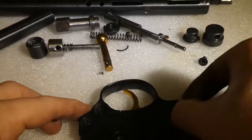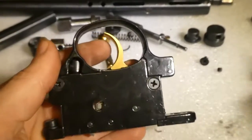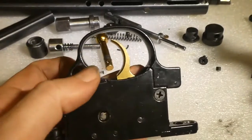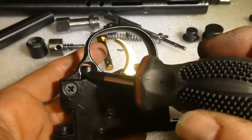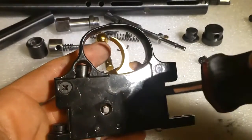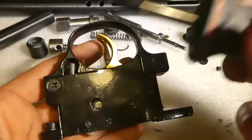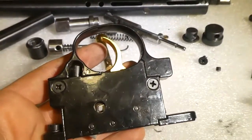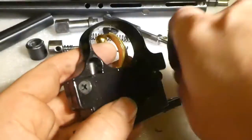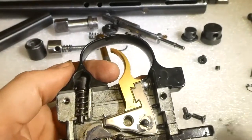Trigger mechanism — the trigger on these out of the box is actually pretty good, I was quite impressed. The safety — I've taken it off this one because it's just a pain. The safety has to be removed before you take the gun out of the stock as well; you've got to twist it to the arm position and tap it through with a flat-head. So this is the trigger group.